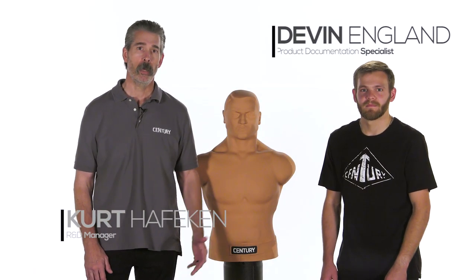Hi, I'm Curt Hafkin, R&D Manager with Century Martial Arts, and I'm here with Devin Englund, Product Documentation Specialist. Today we're going to be assembling the Bob Body Opponent Bag.